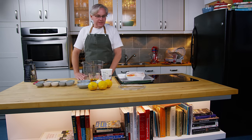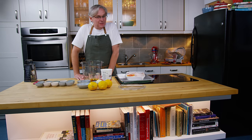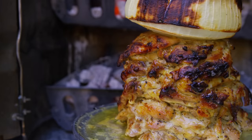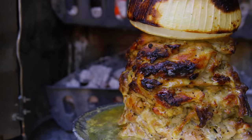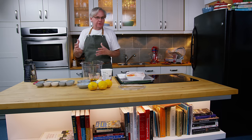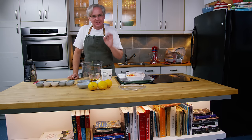Welcome friends, welcome back to the kitchen. Today we're going to make a version of chicken shawarma. When I say a version of chicken shawarma, this is a dish that Julie and I have encountered in our travels all over the world, and every place that we go to it's slightly different.